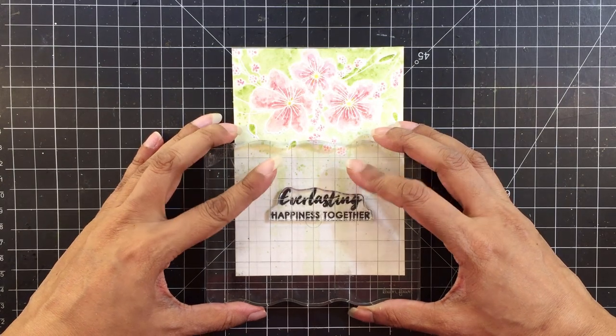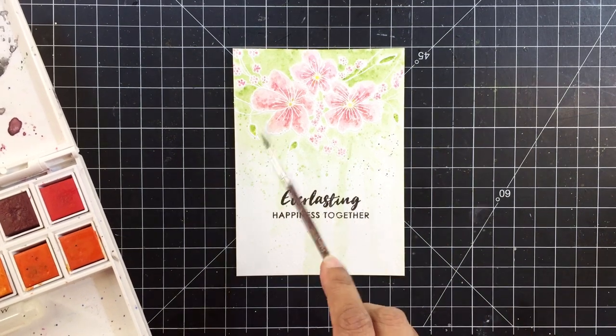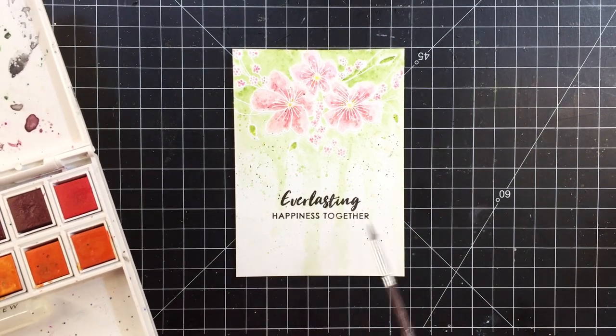Once the panel is dry, I'll stamp the sentiment and then to gel the stark black sentiment, I'll add fine black paint splatters.